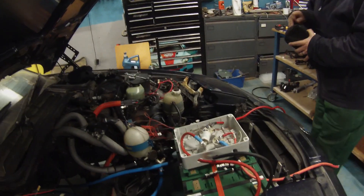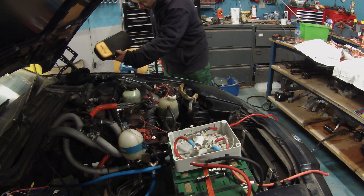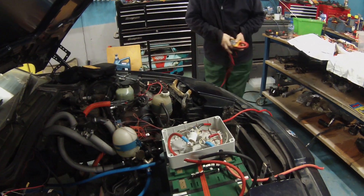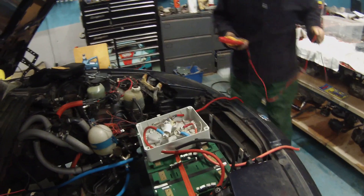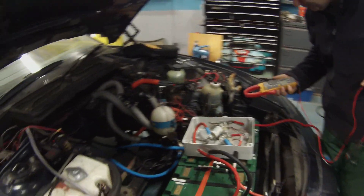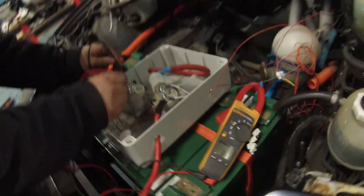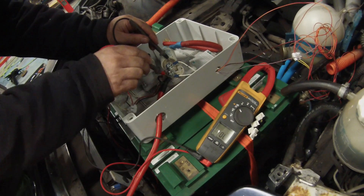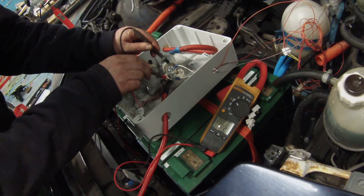Although we are crazy, we're not insane. So the first thing we're going to do before we power up anything is check that both contactors are in fact open — it's not unknown for them to be welded. We're going to check: that one is open, and that one has the pre-charge — 22 ohms. Perfect.